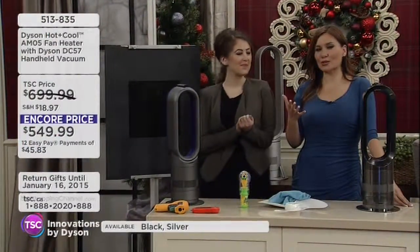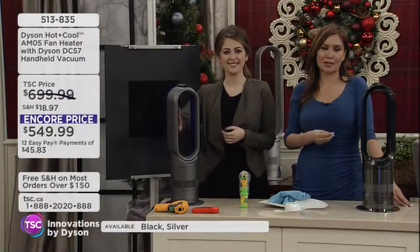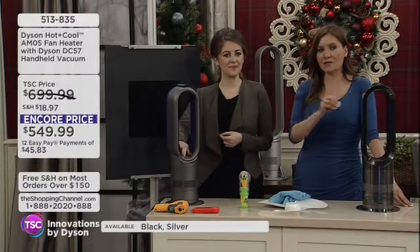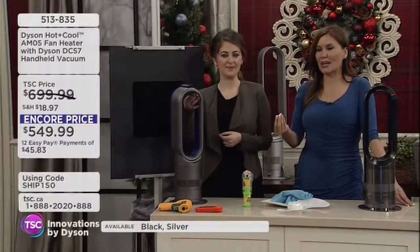When we think of Dyson, we certainly think of vacuums. Sir James Dyson has revolutionized the way that we clean our homes — a true leader in vacuums. And now taking a fan that we know and love, a heater, and making it better.